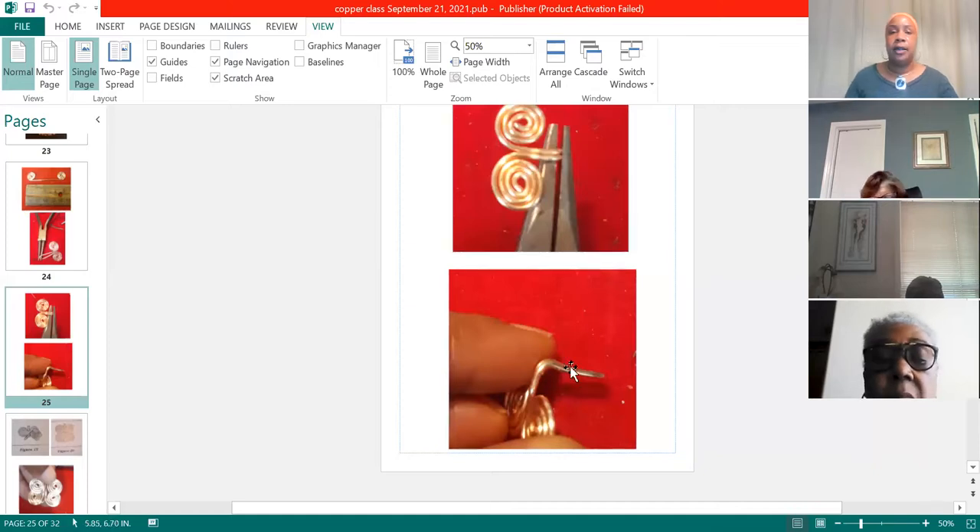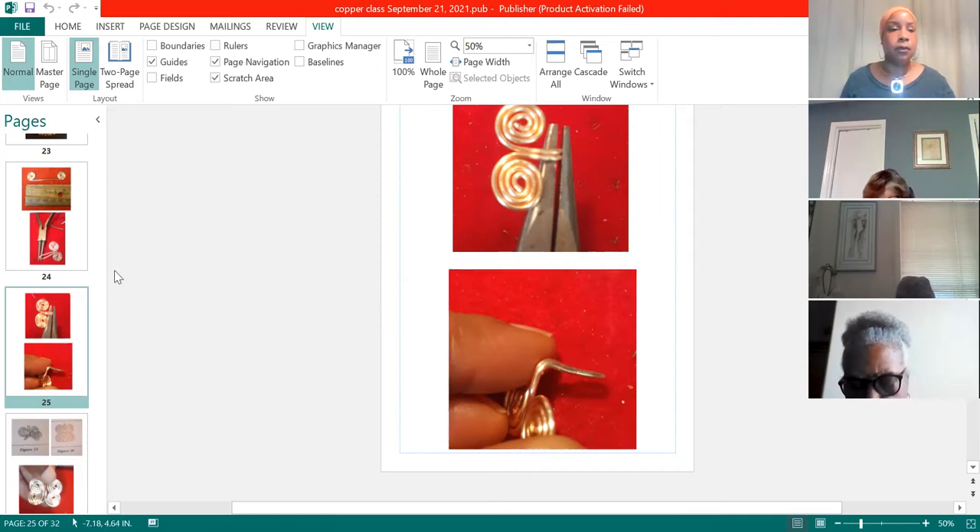On your second piece, do the same thing but press the tab all the way in so it's hitting the coils. So you want one with the right angle tab and one with the tab pressed all the way in — all the way until it touches and hits the coils in the back. Come up on your chain nose pliers in the same place for each link.